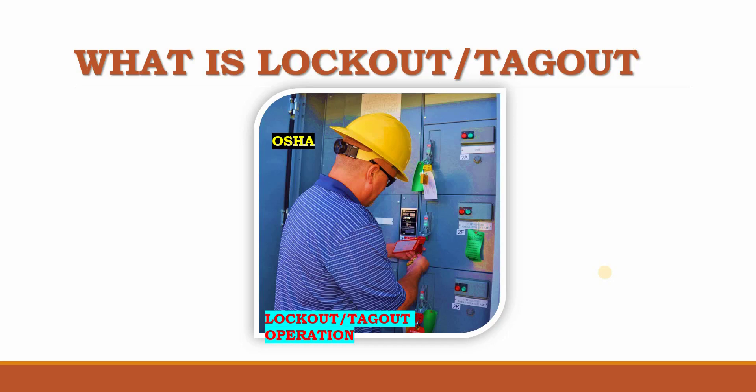A lock is used to lock the device with a certain type of locker, and then we place a tag. A tag is a kind of badge or card attached to the device, indicating that this device is locked, tagged, and under service or maintenance. So this combined operation is the lockout/tagout procedure.